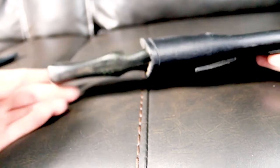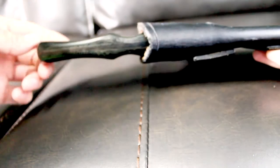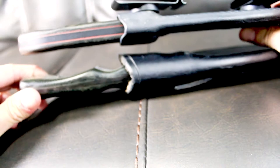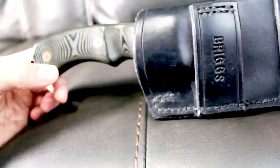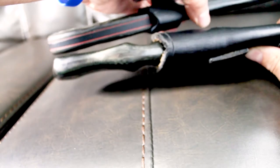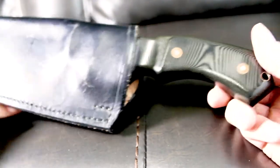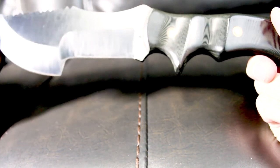Looking at the handles, this is a much more ergonomic grip than you'd have on the Tops Knives Tom Brown Tracker. Roger Linger did a great job — there's a micarta handle, very nice and shiny, with little pins. It is a full tang and a tapered tang, whereas with the Tom Brown Tracker it's full tang but the thickness goes all the way back, giving it that really strong tool feel. This feels less tool-ish and more knife-ish.